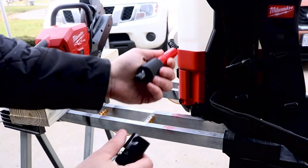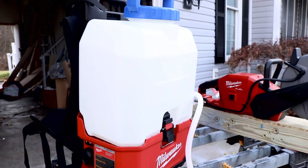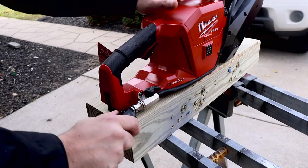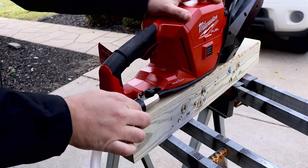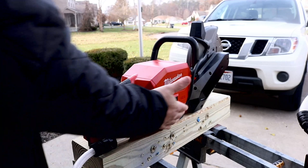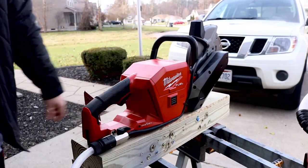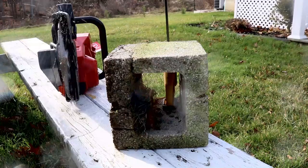Let's hook up our water so we can start cutting. All you're going to do is pop off that top that comes with the Switch Tank, and you've got about four gallons of water you can put in there. Then you're just going to pull back and attach it right to your saw. That water runs all the way through the tubing up on the side of the saw and then out towards the blade underneath the blade guard.